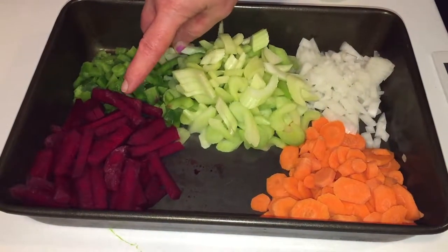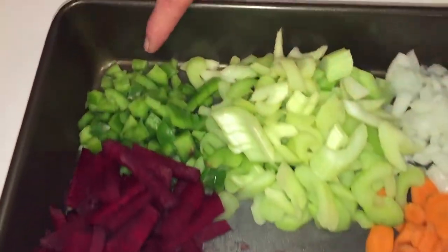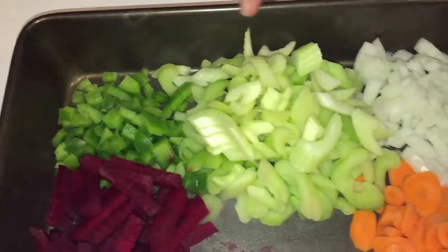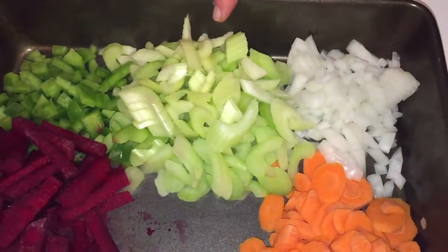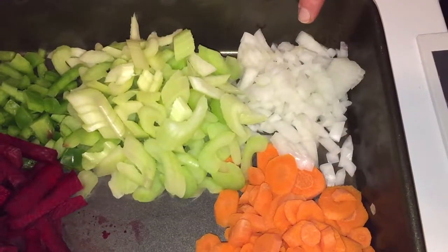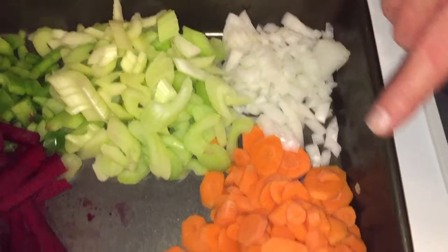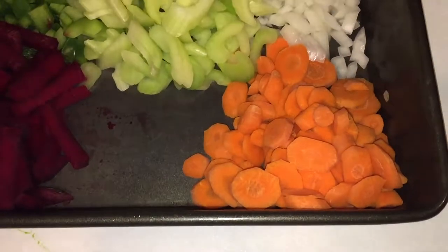Three beets, about small to medium. Green pepper, about three quarters of a green pepper, and celery — about six stalks of celery. About a third of a medium onion and four carrots.